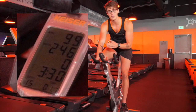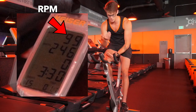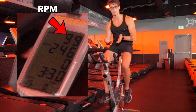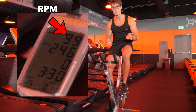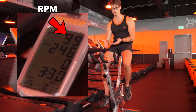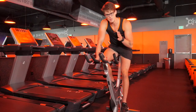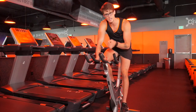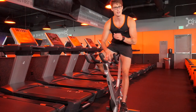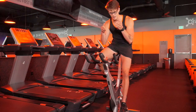The last number at the top is your RPM — rotations per minute — essentially telling you how fast your feet are pedaling. If your feet are pedaling faster, your RPM increases; if your legs spin slower, the RPM goes down. Now that we're familiar with the different numbers on the monitor, we can start manipulating gear, RPM, and watts to really achieve the best workout possible on the bike.